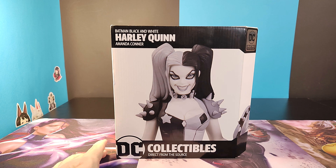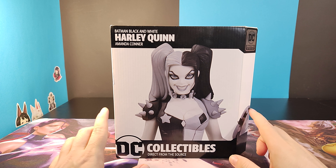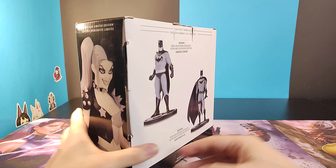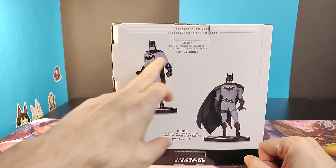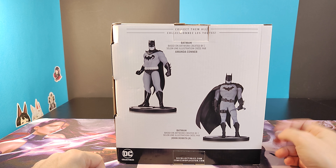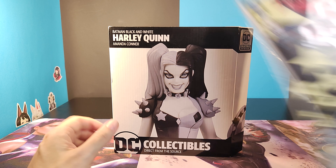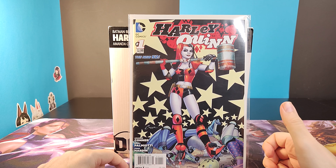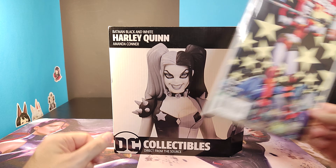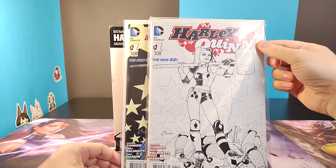Some argue whether that qualifies as limited or not, but they are numbered one to five thousand. They come in two variants: the black and white monochrome version and the colored version. It is part of a series together with two Batmans — there is the Batman done by Amanda Conner as well and John Romita Jr. But yes, this is the Amanda Conner version, based on her run where she started in the New 52, using the same roller-girl design with the big mallets, just like she has here. I also have the monochrome variant of the Harley Quinn number one from her run.